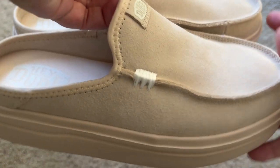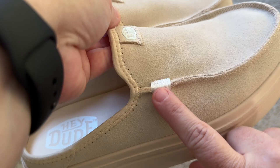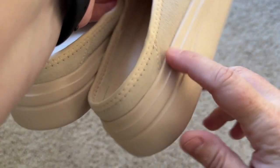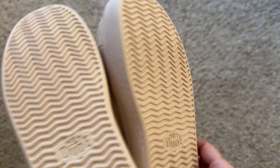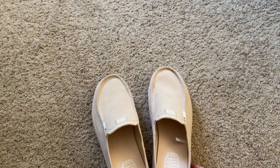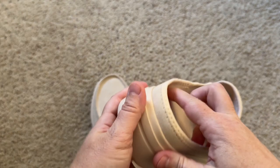These are the Hey Dude Austin Lift in the blush color. You can see they're suede and they've got this little stitching here. It's got a nice lift on the bottom which provides plenty of padding. Here is the bottom pattern — these are really, really cute and they're very comfortable.